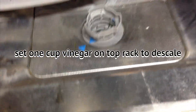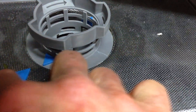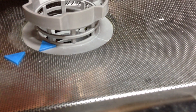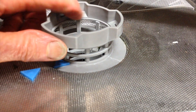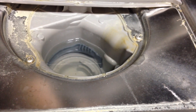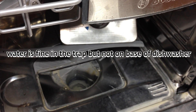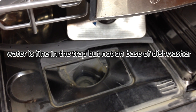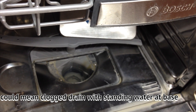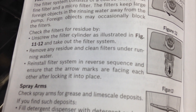I'm sorry this is so long — I'm sure nobody is going to want to watch it, but I feel like I owe it to you guys. When you put this back, make sure these are lined up. I was turning it the wrong way — you have to go counter-clockwise. This lifts out. Remove any residue and clean filters under running water. Reinstall the filter system in reverse sequence and ensure that the arrows are facing each other after locking into place.